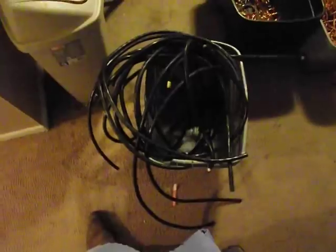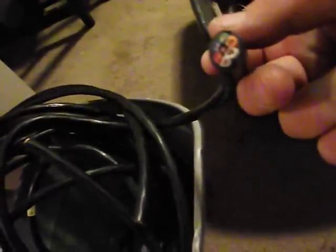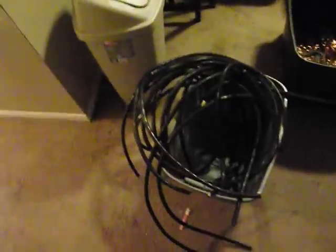Alright, this is my latest dumpster dive find. I found a couple of rolls of this black cable. There's a mix of number two and number one — there's about six strands in each one. I already pre-cut it up into workable pieces.